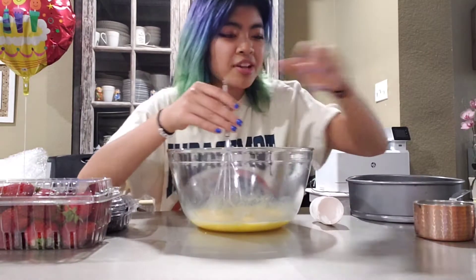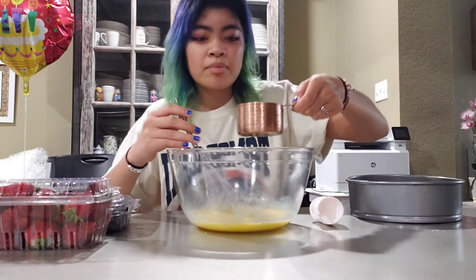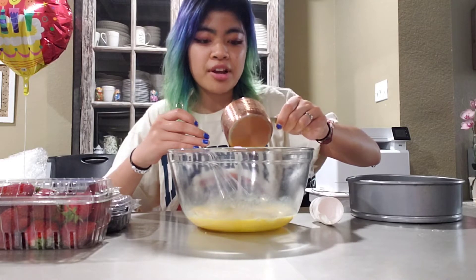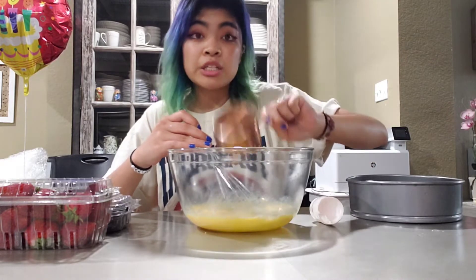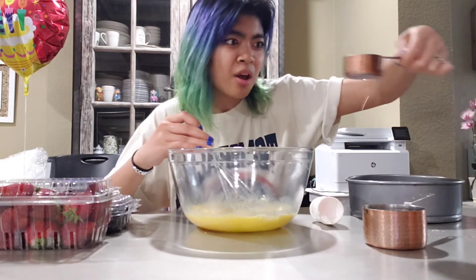It's good to mix all of your wet ingredients first, because that way you can make sure that everything is well mixed before you add in your dry ingredients, so you don't have to over-mix.